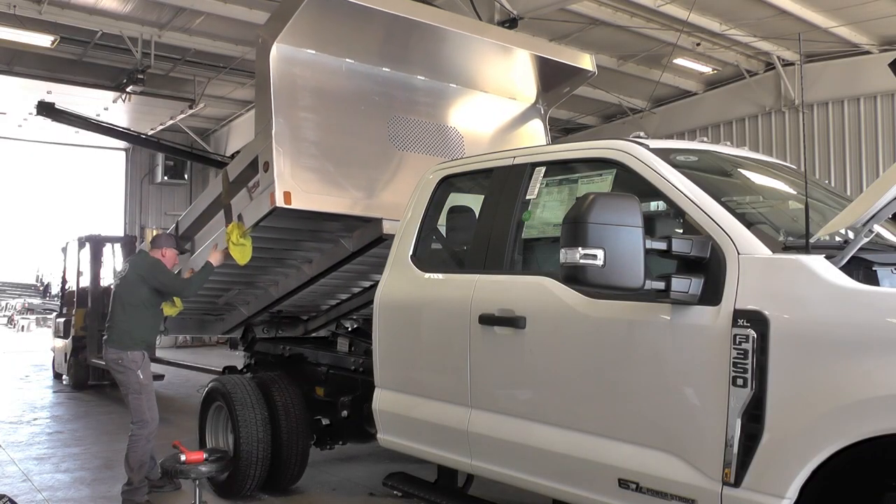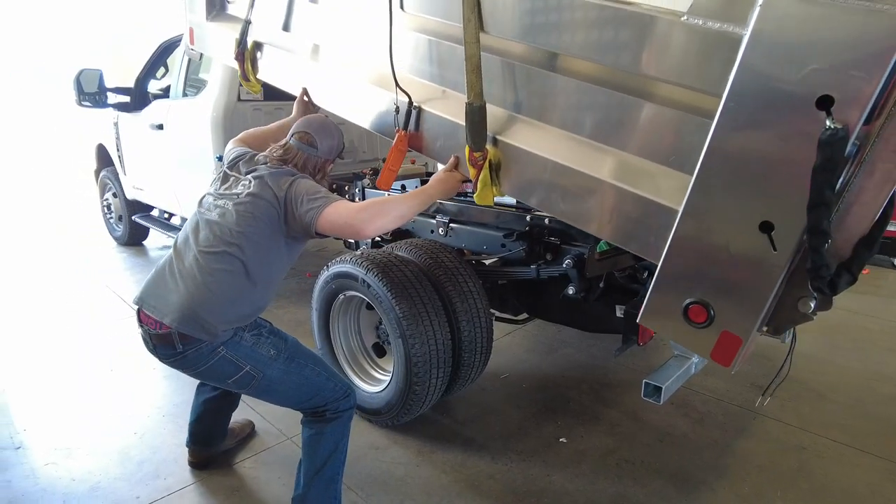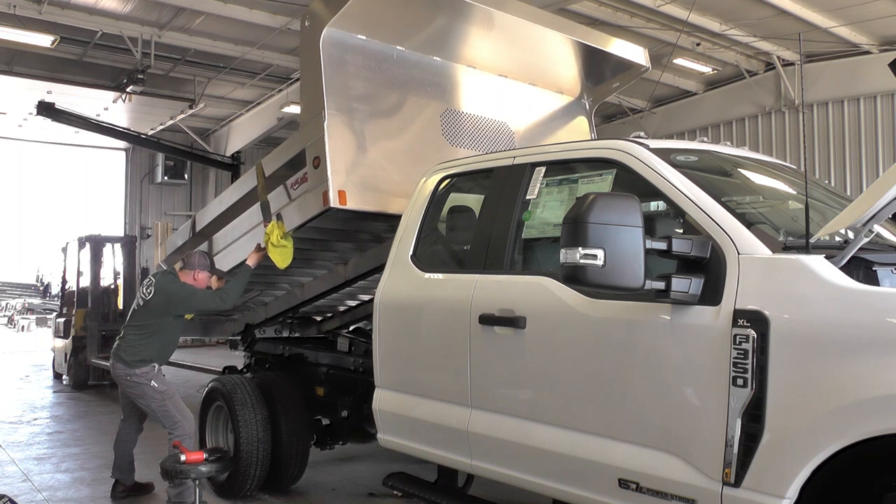Next we set the bed down, true it all up, and start drilling holes. We hold it all down and it's just finishing touches from there.